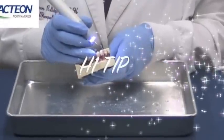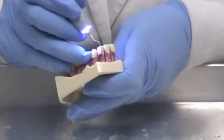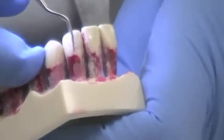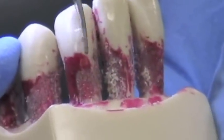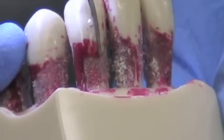Now we're going to demonstrate the H1 tip. The H1 tip is for anterior teeth. It's used for burnished calculus, for conservative root planing, and for smoothing the rough CEJ.